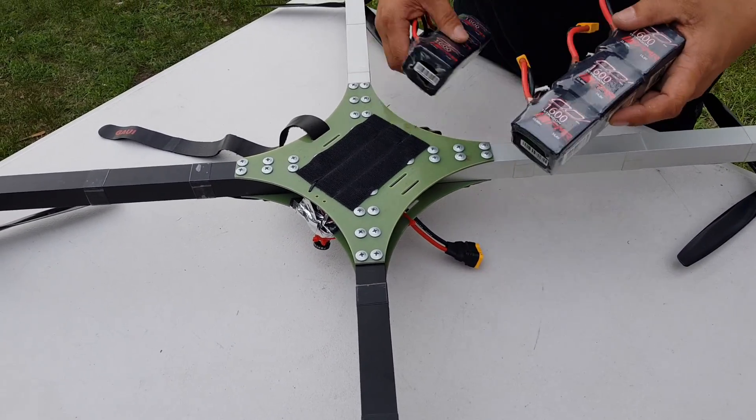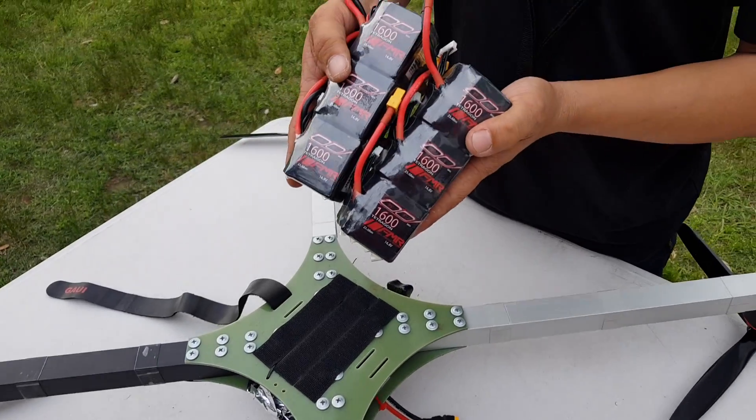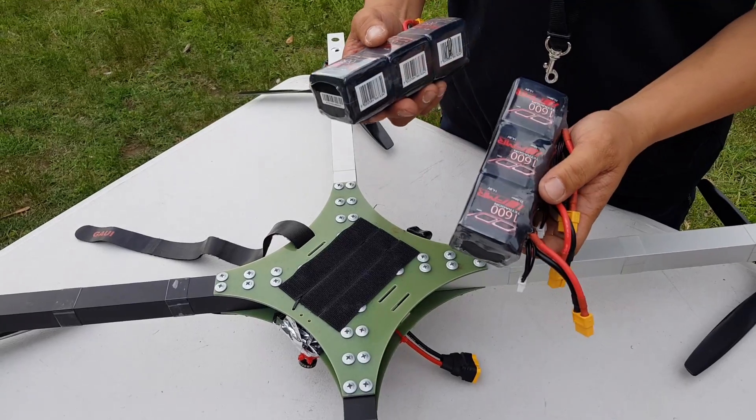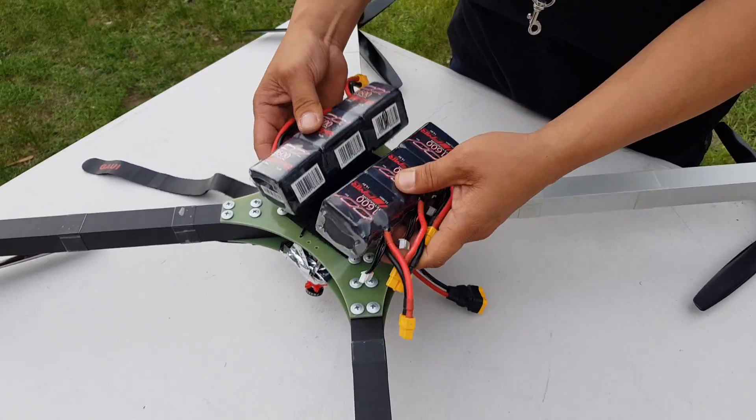How's it going Quang? How you doing? We're out here doing a lot of day testing. Today we're running six packs — two lots in series. Six five-inch quad packs.